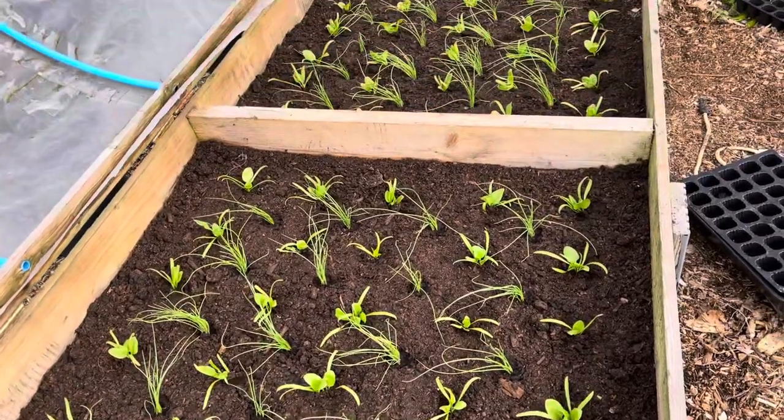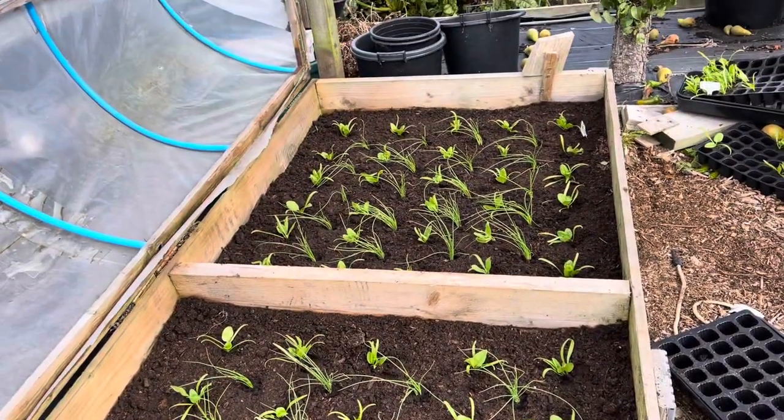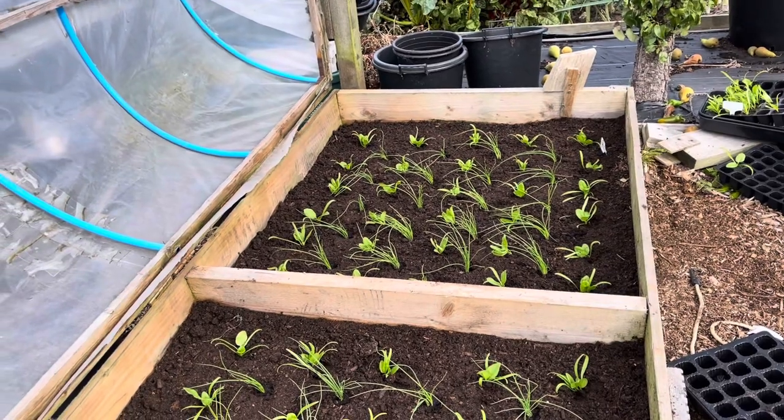I prepared that ground and got it replanted with spinach, interplanted with salad onions. I did a video especially about that bed prep, all the little tweaks and things.